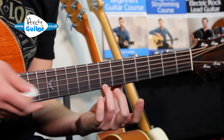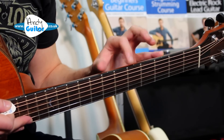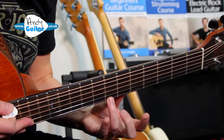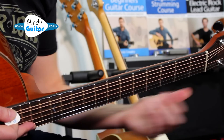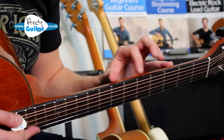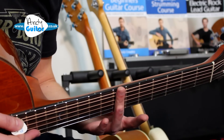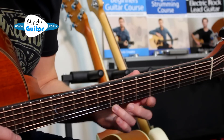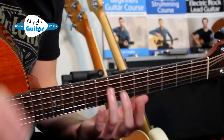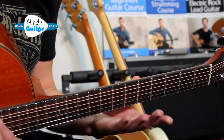Then we need to find the seventh fret. I don't have inlays on this guitar but I do have dots on the top — this is very common to have them at three, five, and seven. It would be that third dot which is the seventh fret. You could also count one through seven, but this is why we use the dots. The third dot on most people's guitars is the seventh fret, which we play with the third finger. Then move to the first finger at the fifth fret — that's the other dot.